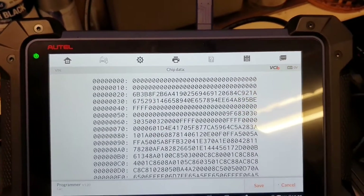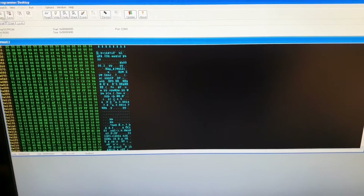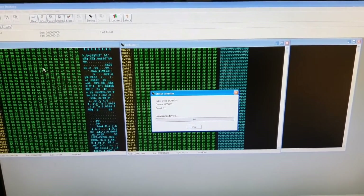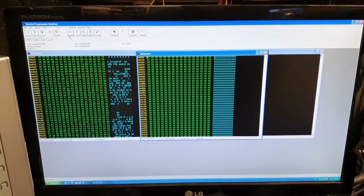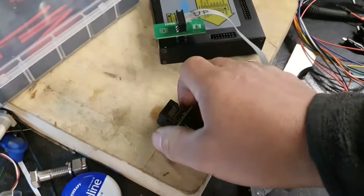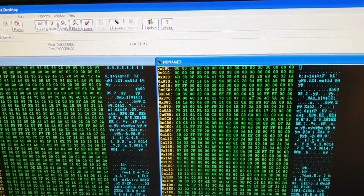The chip is now in Xprog. Let's open a new read — I don't want to touch the previous one so we can compare both. Let's read. There was a contact issue — had to clean the adapter. I've used it for so many years it's too worn. But I got a good read and as you can see the difference is absolutely perfect.